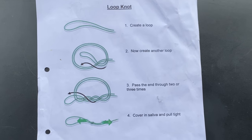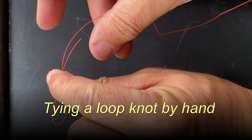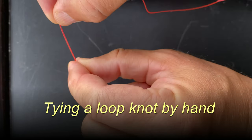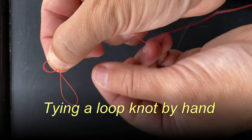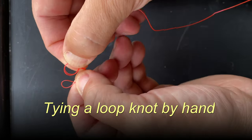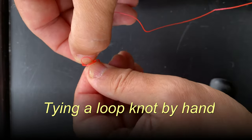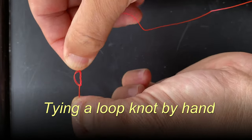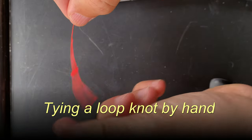So let's look at how we can make them. As a beginner, I learned how to tie a loop knot using diagrams, which I found quite mind-boggling. I make a loop like so, then make another loop like that. And then push this through twice — one, two — and pull tight. Always wet your knot first and then cut the tag end off.